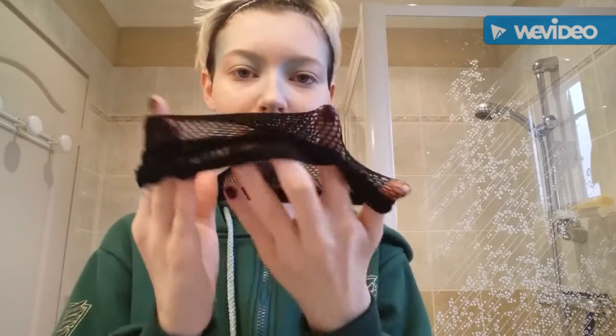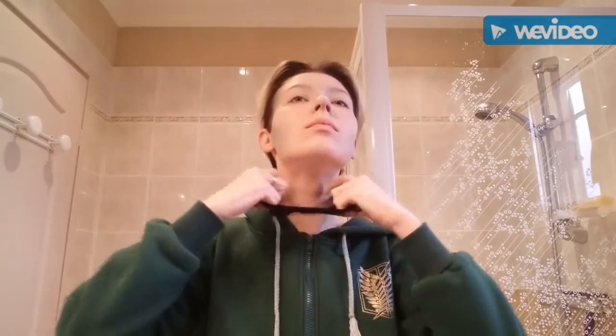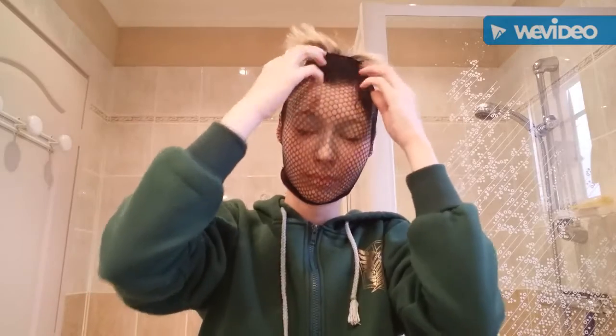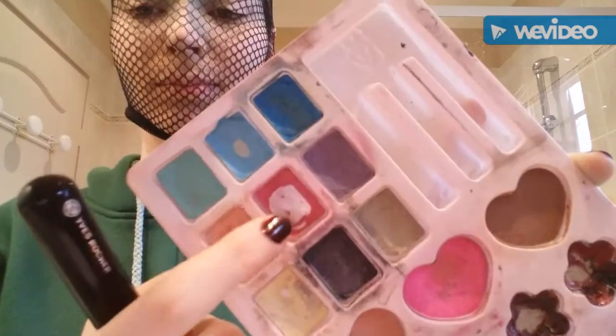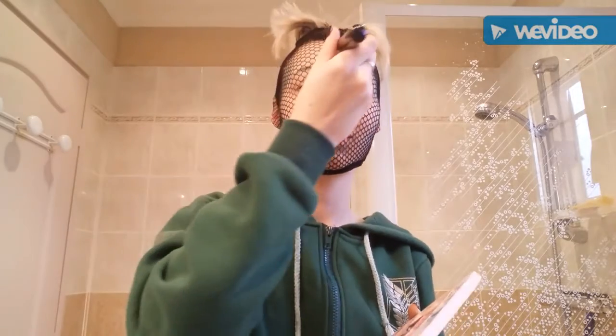You can put highlighter on your eyes too. Now we're gonna do the next step — take a wig cap and put it on your head. My head looks like a pineapple! Now we're gonna put some pink on your cheekbones.